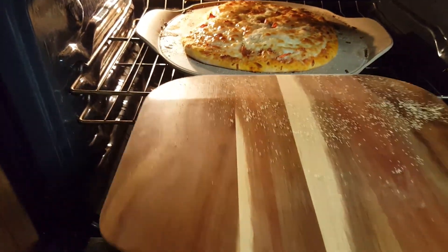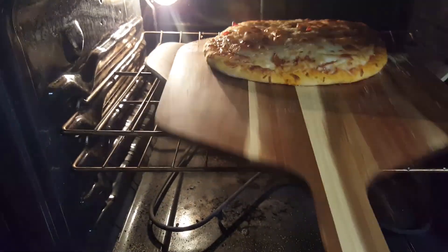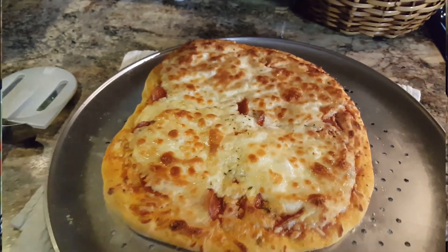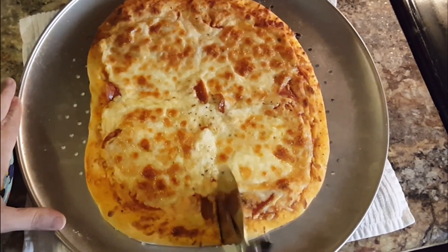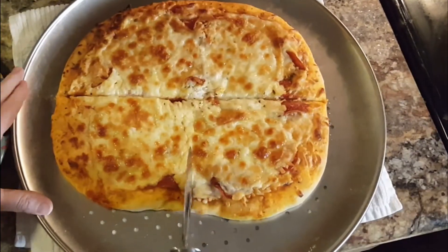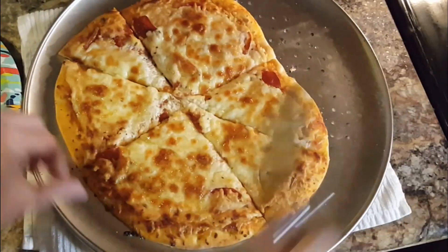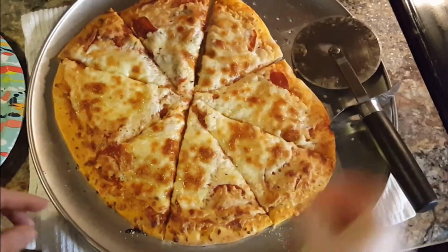Slide that into your preheated oven, and after 20 minutes — fresh, hot pizza right out of your oven. It only took maybe an hour to make. So easy, so delicious, and so much better for you. No processed food here.